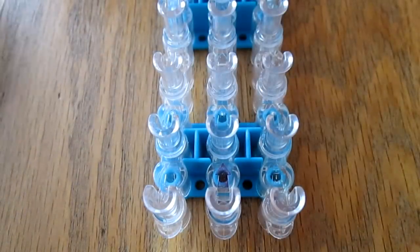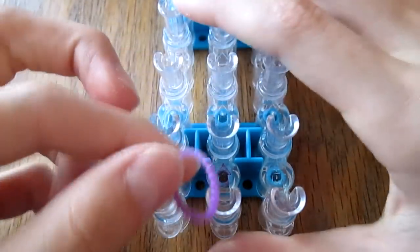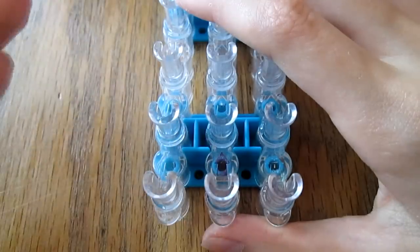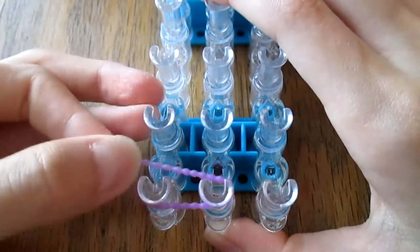Now I'm going to start off by placing my border bands — my black bands — which I'll be using purple bubble bands DIY brand for. You're just going to make a normal border, and your loom should be in the square setting.